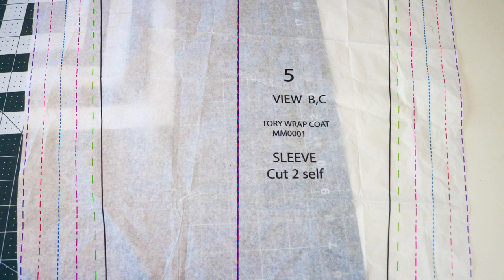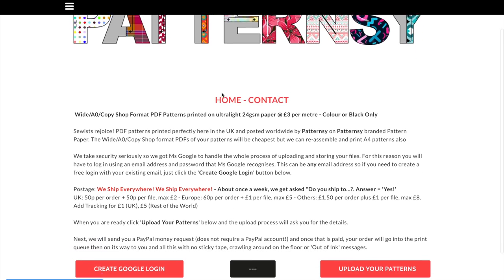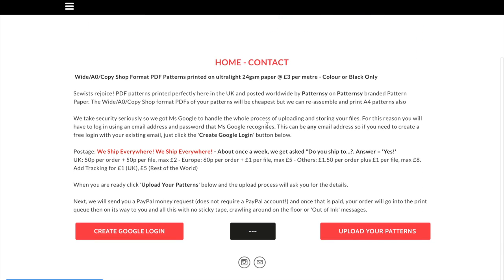The next company is Patterncy. They print in full color on lighter weight paper. When you go to Patterncy's website, you do need a Google account. If you don't have one, you can create one, but if you already have one, you can go ahead and proceed with uploading your pattern.